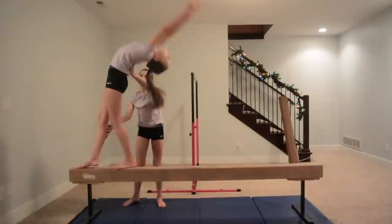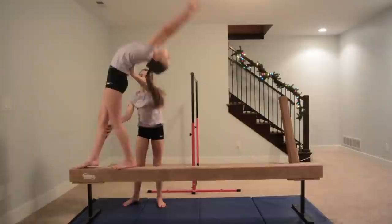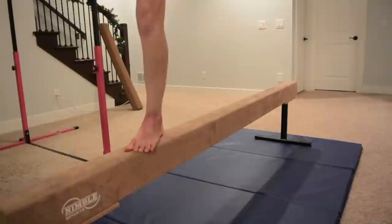Your hands are going to be in slightly different form — you're going to have them right next to each other facing a different direction. If someone is spotting you, it's the exact same thing that they would do on ground, but they're going to be extra careful to make sure you don't fall off the beam. When you're doing it, just think about putting your hands on the beam, then one foot, and the other.